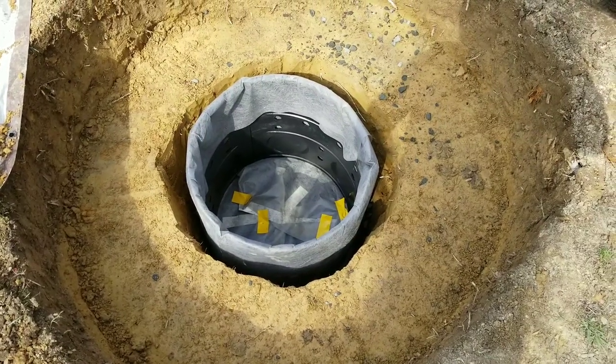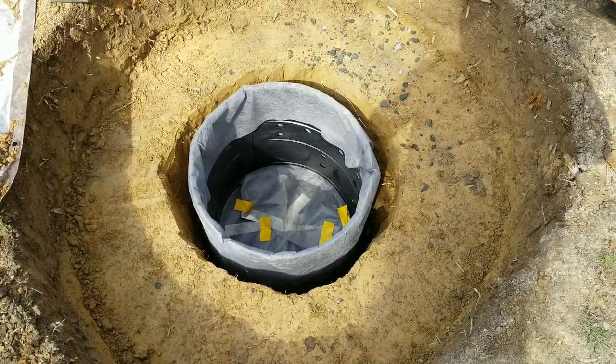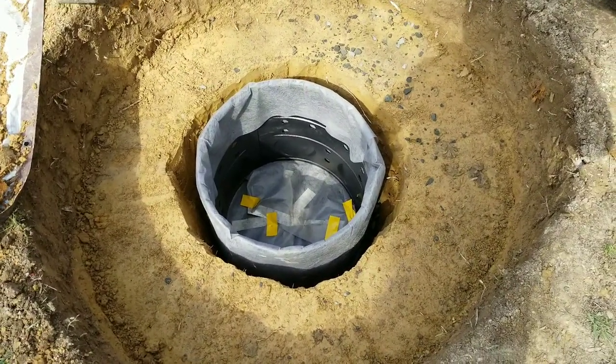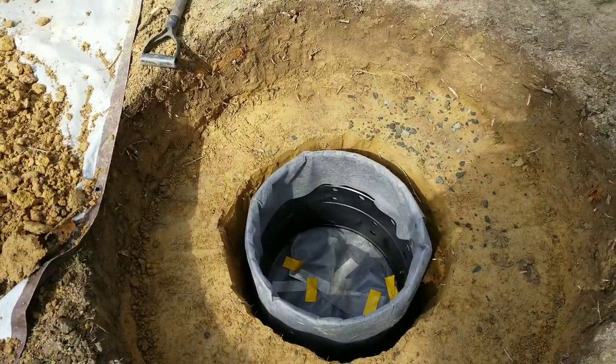Pretty much all the way to where it needs it, and then we'll put the overflow and then backfill. I'll do a final video on that — I just want to give you a follow-up. Thank you so much for watching; wait for part three!